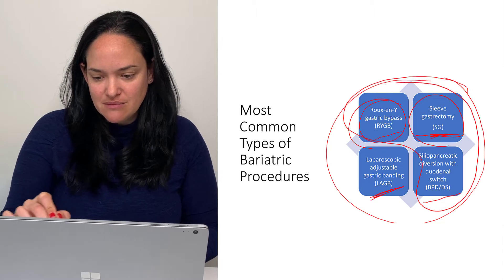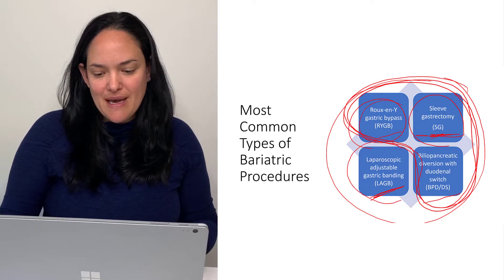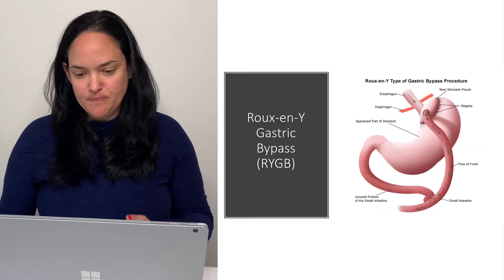These three — Roux-en-Y, sleeve gastrectomy, and biliopancreatic diversion — are non-reversible. Whereas the lap band, one of its main advantages is that it is reversible for people that want that option.